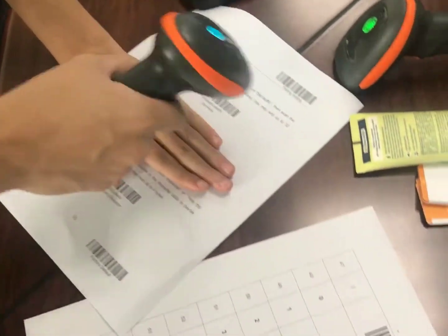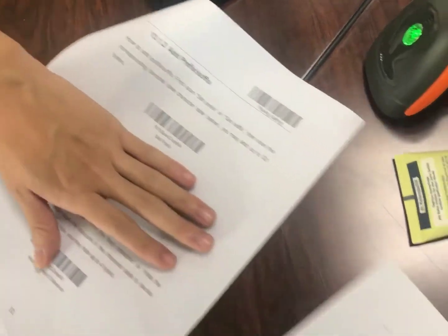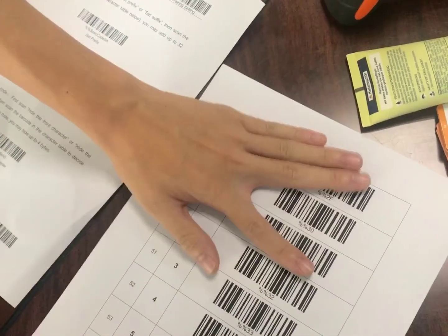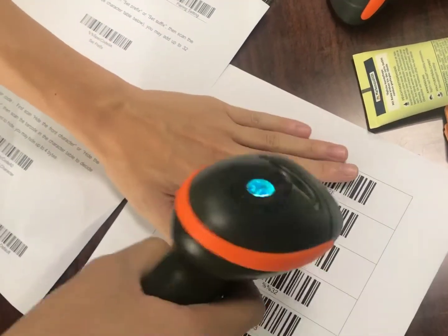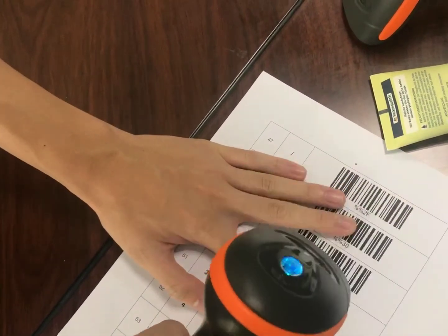Step one, scan set prefix. And then add the prefix. Here I will add zero and one.